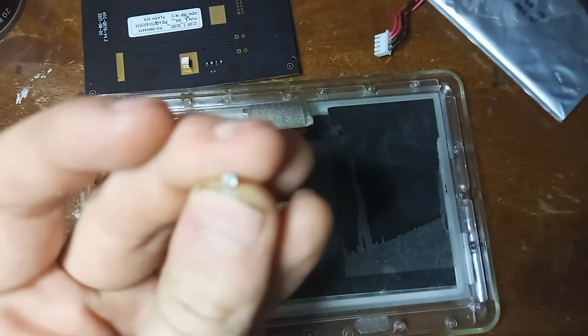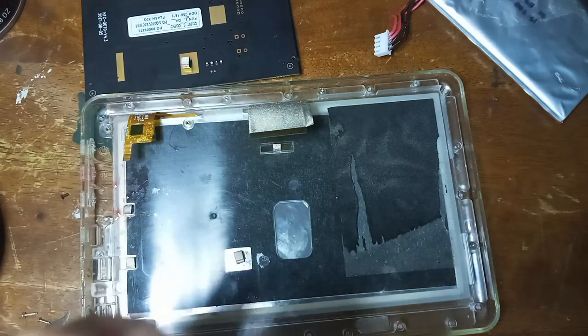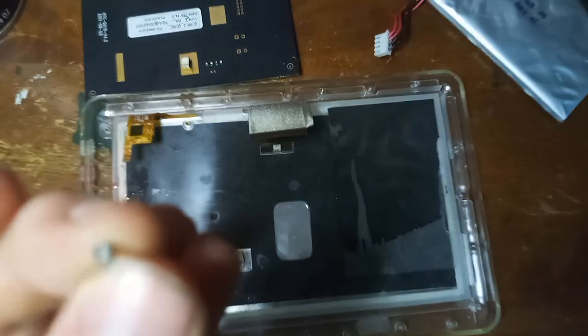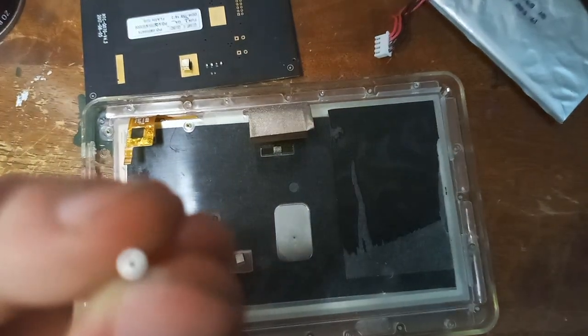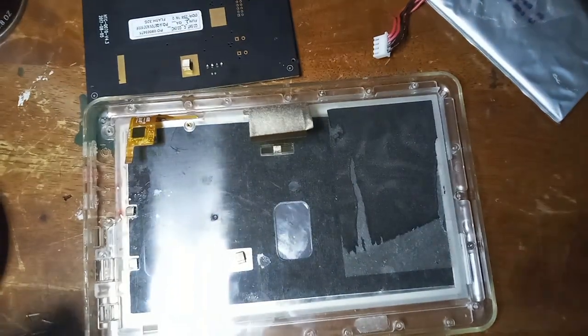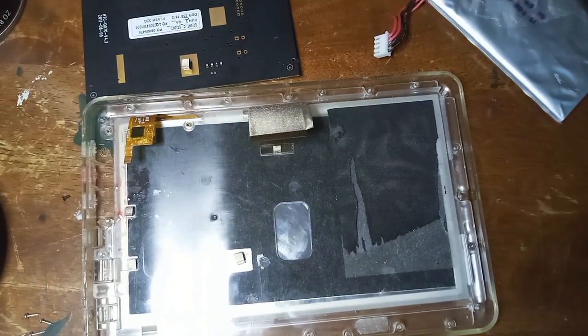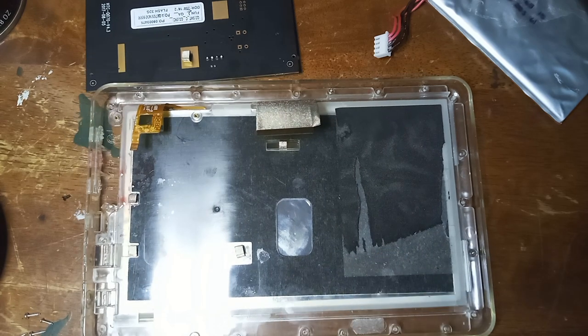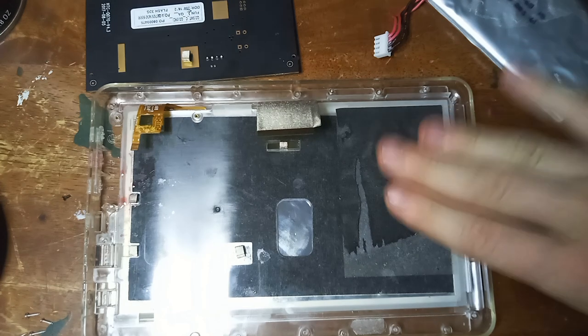You do need a very small Torx bit screwdriver to unscrew these. I have an iFixit toolkit and that is how I managed to get this thing open. I could have also done it with some of my other phone repair tools, but the iFixit kit had the smallest Torx bit that I knew of.